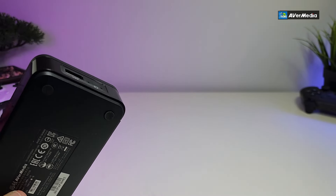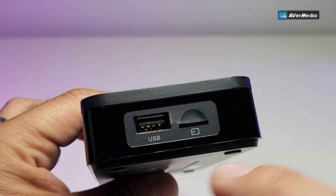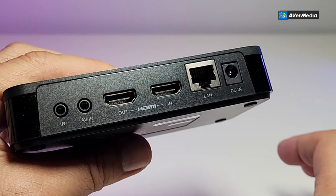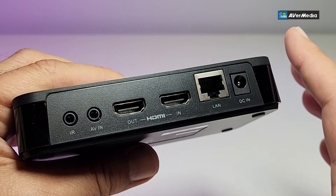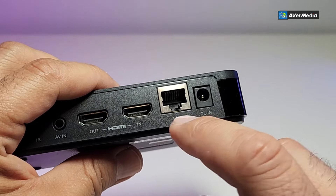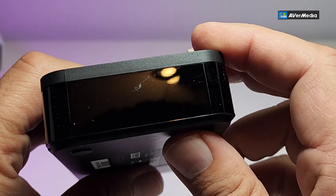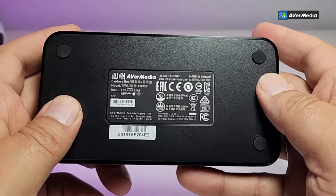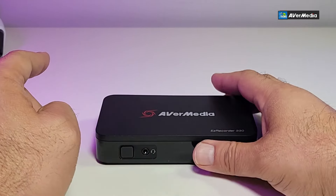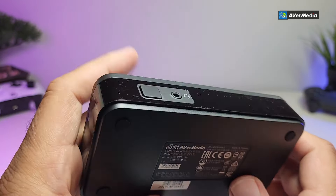From the front you can see there's a power button and a headphone jack. On one side there's a USB 2.0 and a micro SD slot. On the back you have the IR sensor port, an AV-in for connecting older TVs, VCRs, or camcorders, an HDMI in and HDMI out so you can see on screen what you're capturing, a LAN connection, and a DC connection rated 12 volt 1.5 amps. The bottom has four little legs so it sits stable on a table.